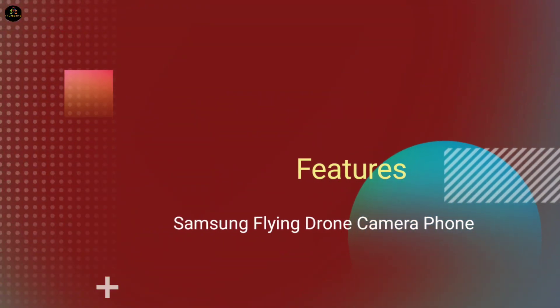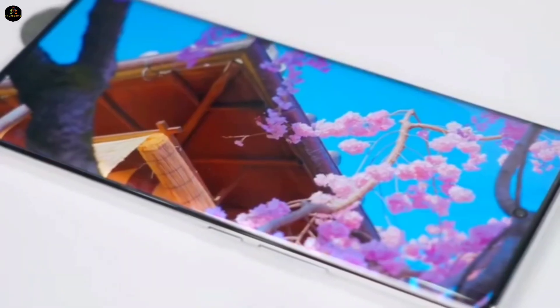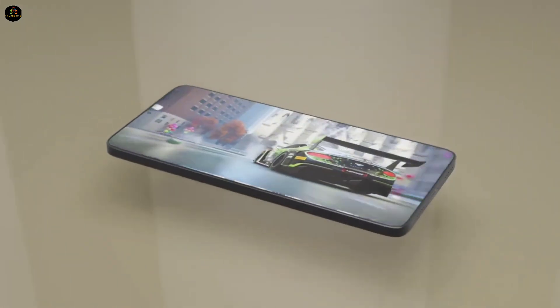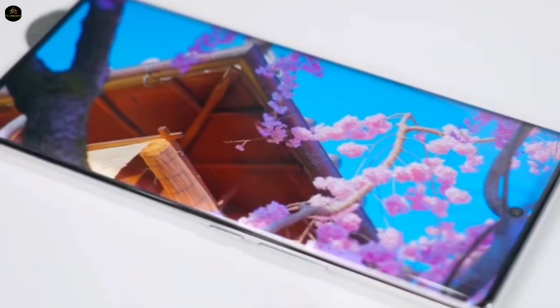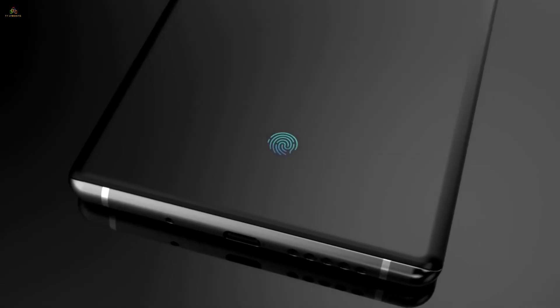Features of the Samsung flying drone camera phone. First, let's talk about the display. This phone is said to feature a massive 6.92-inch Full HD+ Dynamic LTPO OLED display. With a blazing fast 144Hz refresh rate, your gaming and scrolling will be incredibly smooth. Plus, for maximum protection, it's rumored to come with Gorilla Glass Armor Plus and an in-display fingerprint sensor.